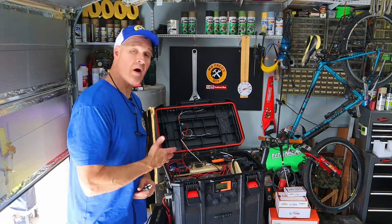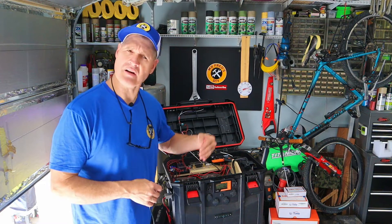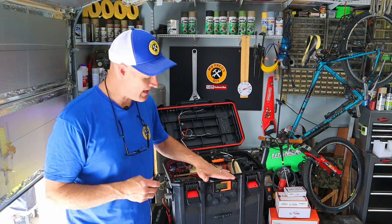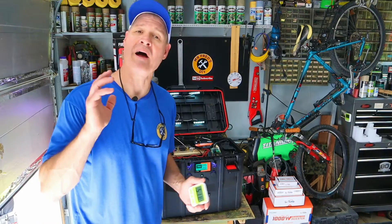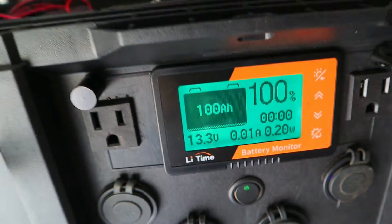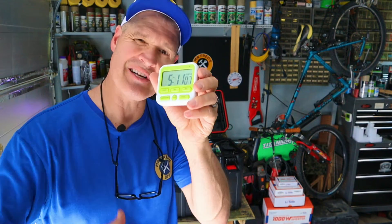Now I'm going to plug it into the wall charger, and we'll find out two things: how long does it take to recharge this system with the wall charger, and let's see if this screen goes to 100%. The battery monitor now says 100%, and with the wall charger it took 5 hours and 11 minutes to charge.